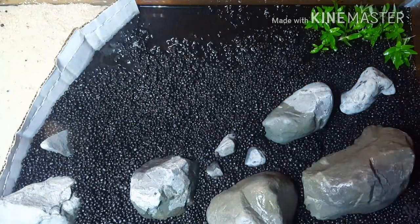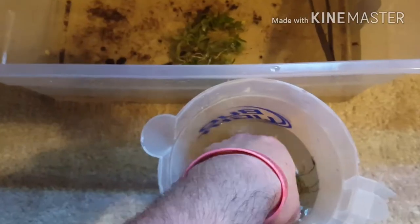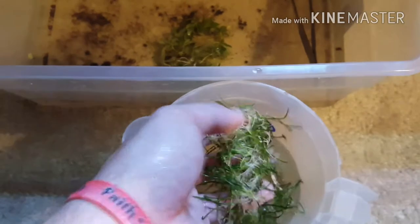The substrate in the back — you really can't tell from this angle — but the substrate in the back is much higher. Alright guys, the next plant's going to be this microsword.